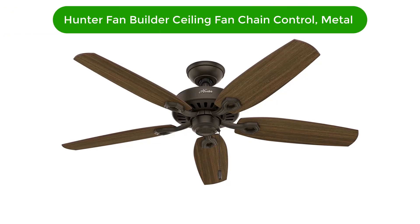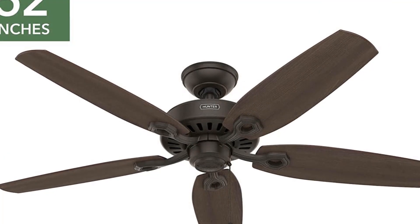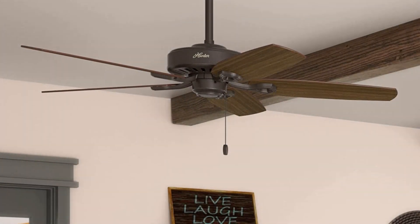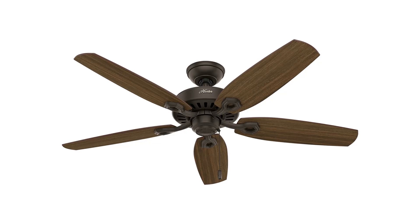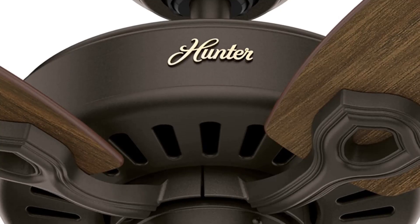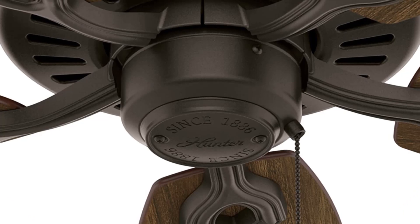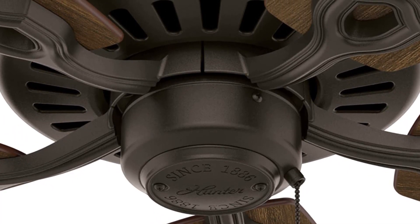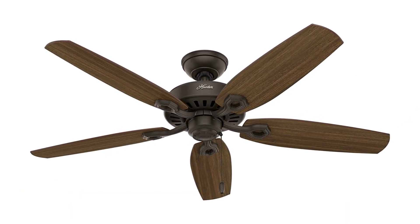Number 5. Our fifth best pick is the Hunter Fan Builder Elite Indoor Ceiling Fan with Pull Chain Control Metal. This fan features a classic design with a modern twist and is built to last. It has a powerful motor giving you the cool breeze you need to stay comfortable. The metal construction ensures durability and longevity, while the pull chain control allows you to quickly and easily adjust the fan speed. The five reversible blades come in a variety of colors to match any decor, and the fan is UL listed for safety. With its timeless design and reliable performance, the Hunter Fan Builder Elite Indoor Ceiling Fan is sure to be the perfect addition to any space.